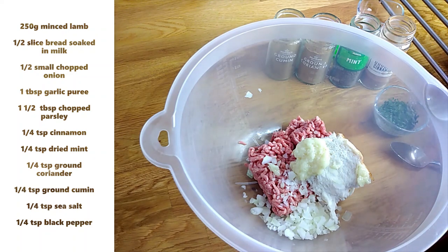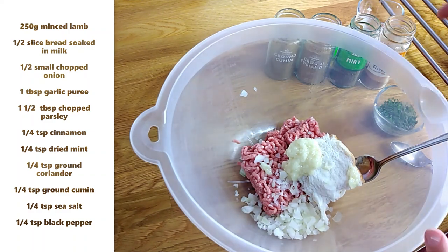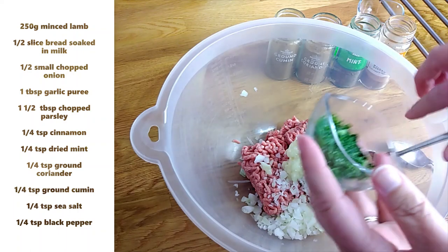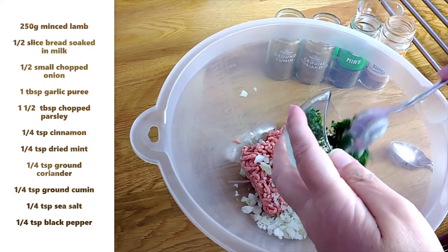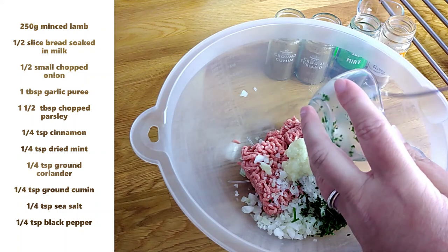I'm going to add some parsley. I've chopped my parsley quite fine as well — this is one and a half tablespoons of chopped parsley. The parsley gives it a nice flavour but it also gives it lovely green flecks, which is quite pretty.